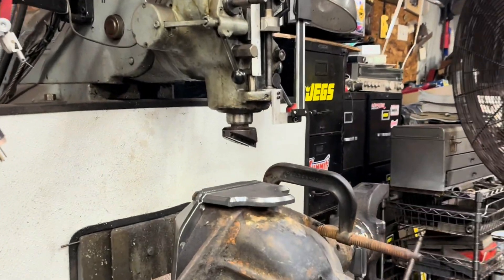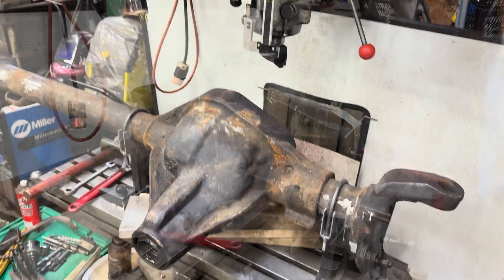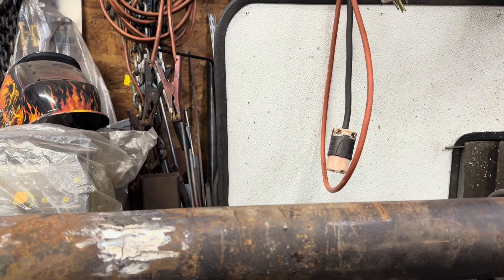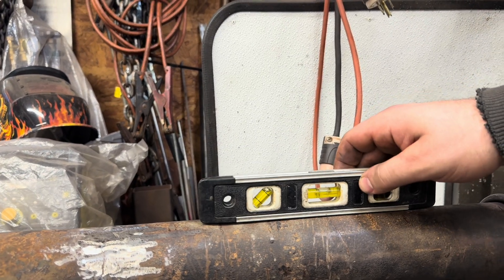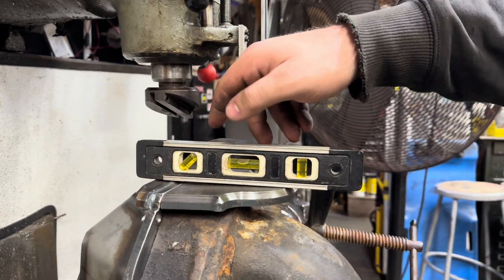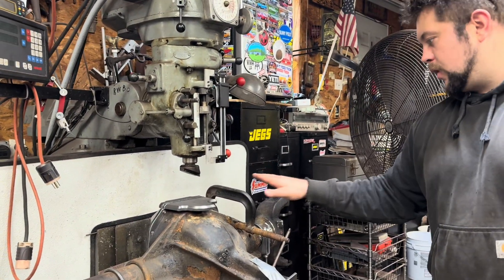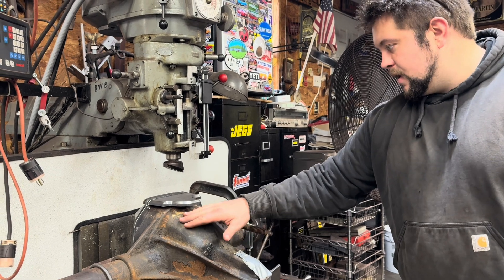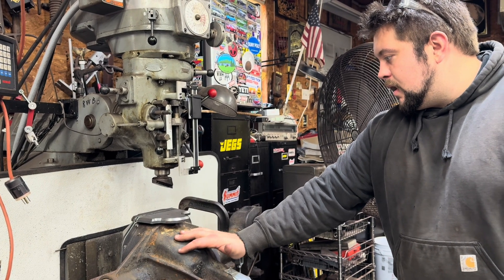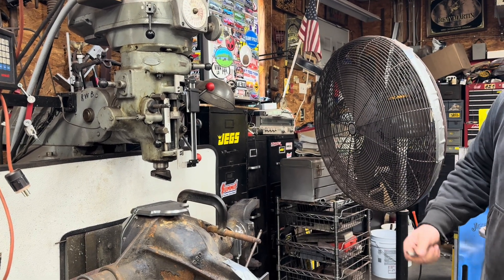We've got it in the bridgeport — we're lucky enough to have that. I built up these jigs on the sides here to hold the axle. We're checking that it's pretty level there, and also checking front and back. What we're going to do is take this cover off and use a fly cutter to cut the bottom of this dip off — shave it. I have a link below discussing that process if you're interested. Here we're going to implement it: shave this down, weld this plate in, and that'll be the number one step on this thing.